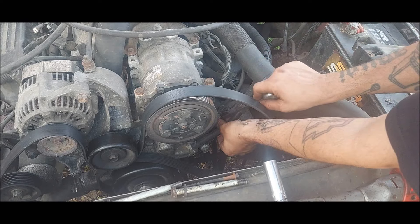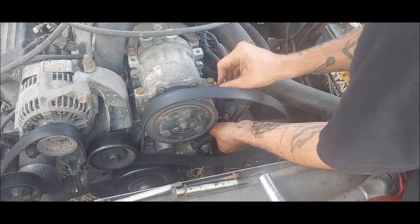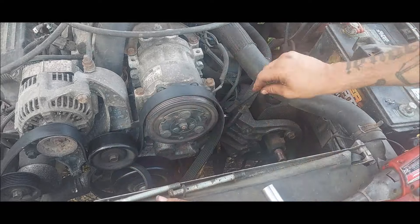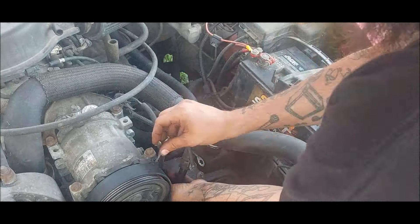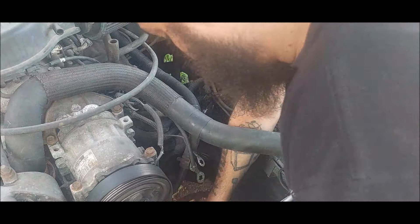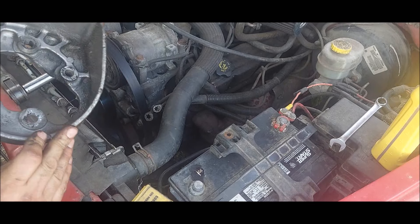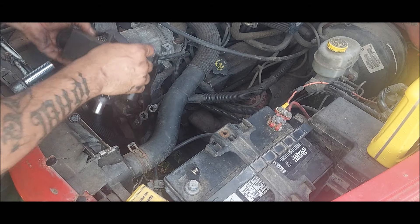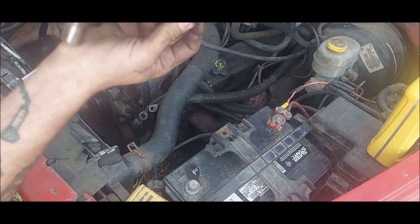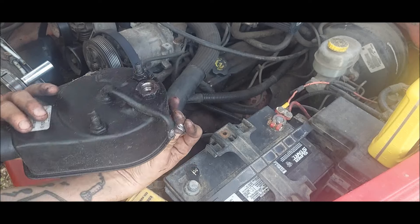We've got a 9/16 right here. That's what you call a dirty power steering bracket — we've got to clean this up. There's the pump; it's over there by the door. I didn't record taking the lines off — it was down in a dark, deep hole — so no one's going to see that.